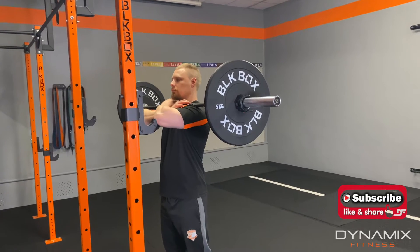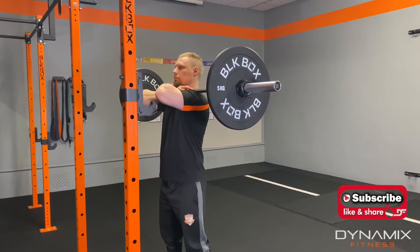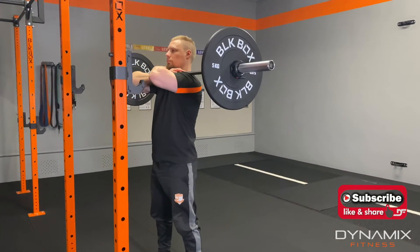Now as we squat like we normally do, we're going to keep our elbows elevated towards the ceiling, push back and squat, and then drive back up.